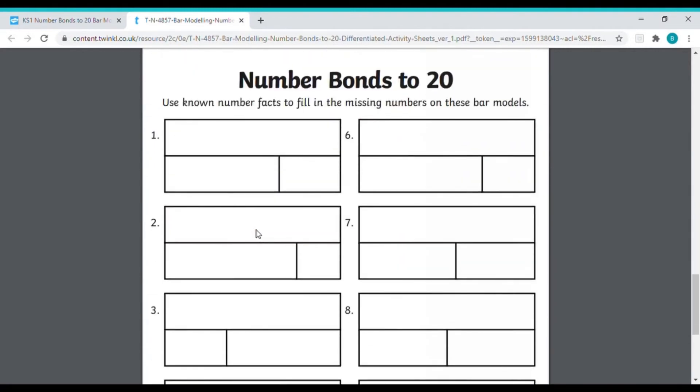Then on the final page, it gets a little trickier still, but we're still working on bonds to 20. So what plausible answers will fit? If the top bar is worth 20, how much will these two parts be worth?